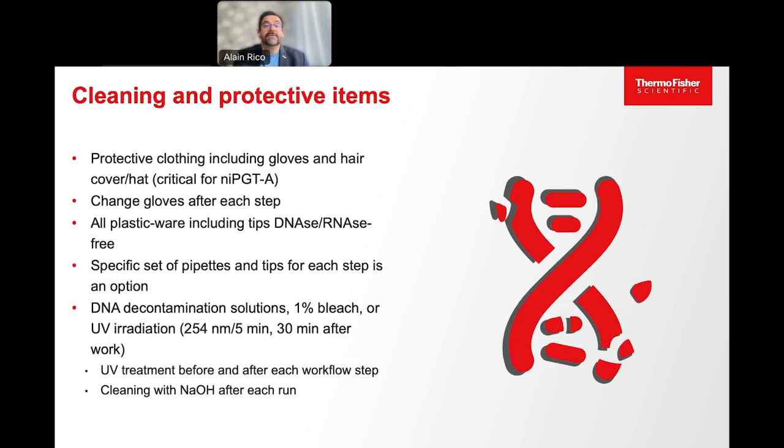You need to make sure that you do not contaminate your samples or molecular biology reactions with DNA material from outside. DNA material from outside can come from an operator or technician — either cells or aerosols — or from previously amplified material. There are simple rules to include in your standard operating protocol. Use clothing including gloves and hair cover. This is even more critical for non-invasive PGT-A, where we start from a very small amount of DNA.